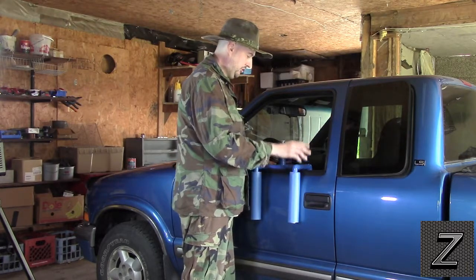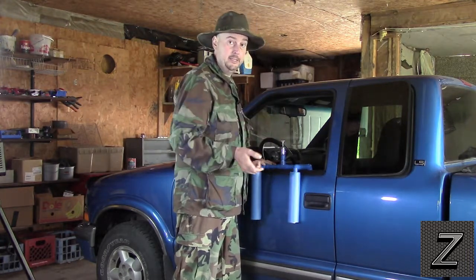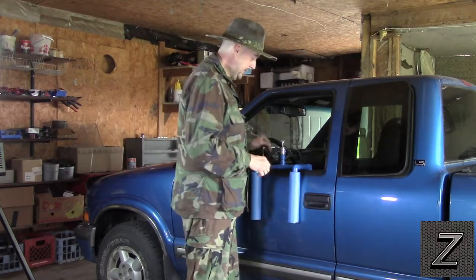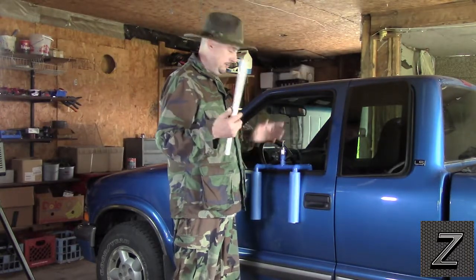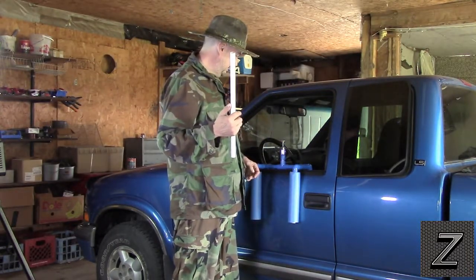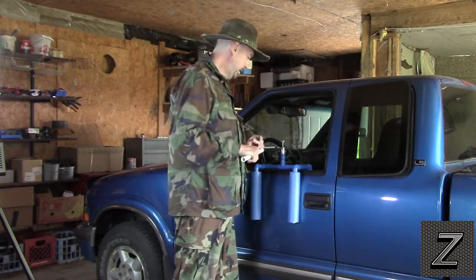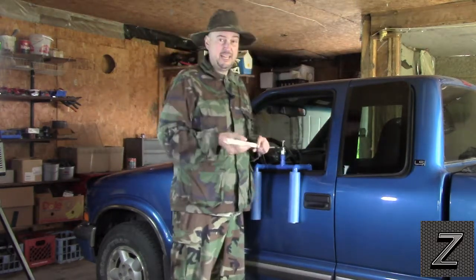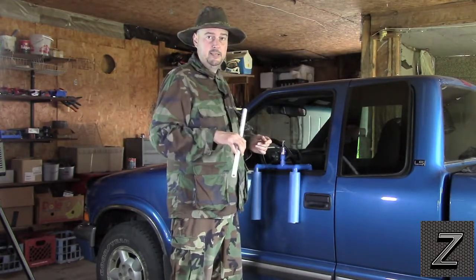We're using half-inch PVC pipe because that's what fits the pool noodle. If you get a pool noodle with a bigger diameter you might need to go up to three-quarter inch — you'll just have to see what fits yours. For the PVC piping you're going to need a few feet; a full five feet should be enough and still leave some extra in case you cut a piece wrong. The shortest you can get is probably six feet, though the long ones are eight or ten. You'll need five to six feet, or just get the whole eight or ten footer — they're only a couple dollars for that.